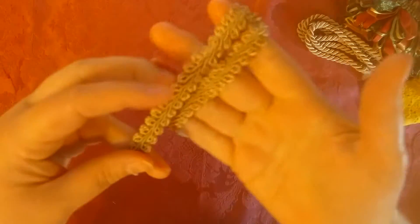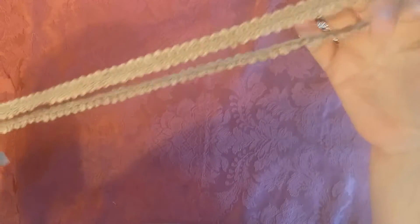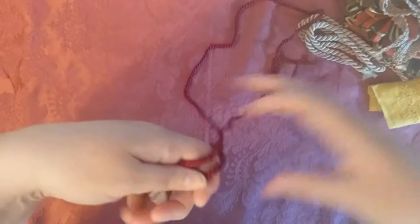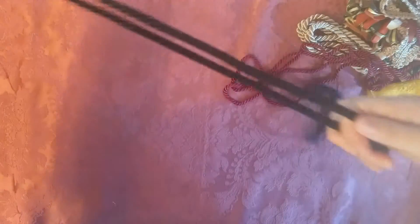Here is some trim — I forget the name of this. I got loads of this stuff, but not in that beige color. Here's some more cording, and this is a burgundy. And then here's some black. What would you guys do with this? Leave me a comment below and tell me — what would you do with cording?